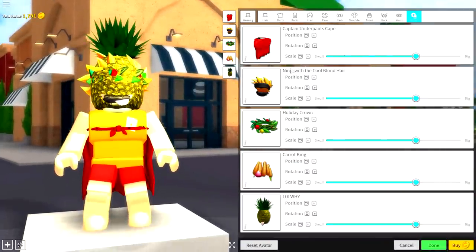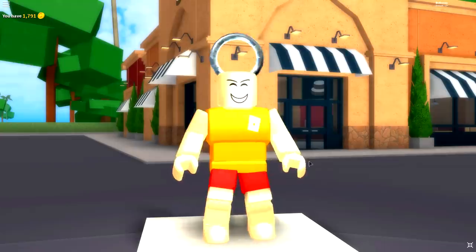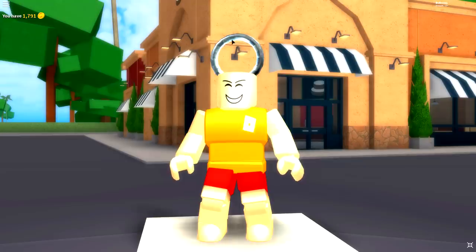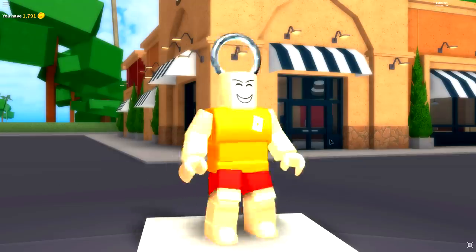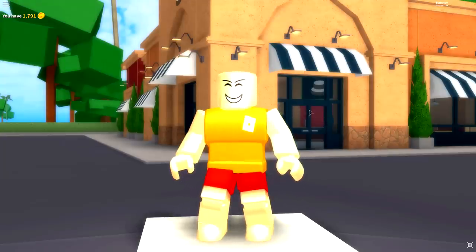Remove everything you are currently wearing, especially if you're a pineapple head. To do it guys, come to Wearing, come over to Tuning and simply click all of the following boxes like that — it will turn yourself into a key ring like this. You can hang me off of your keys, pretty cool right?